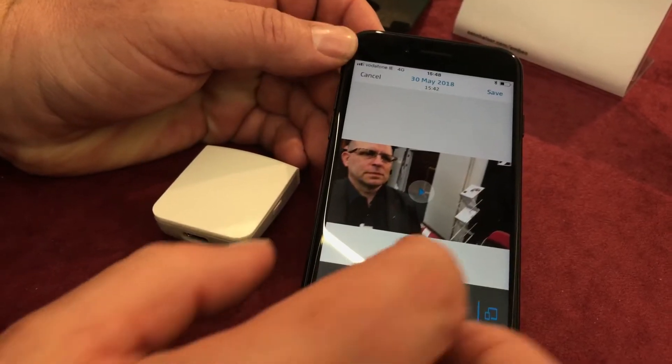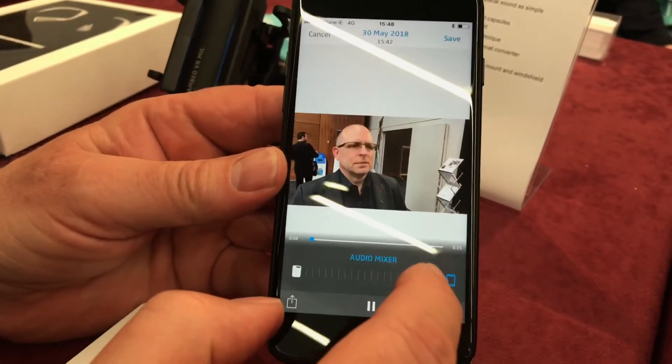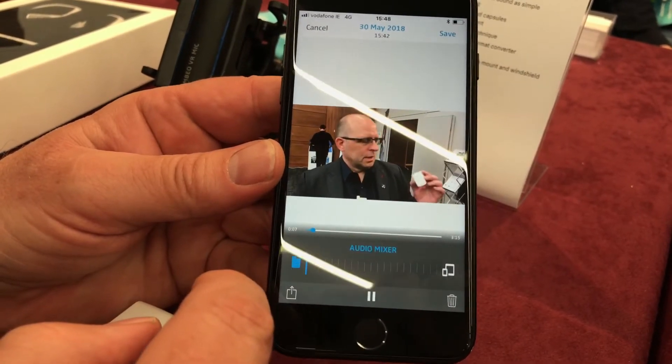While you're using this, you're still able to record audio onto the phone itself, so you have two tracks: the track recorded onto the phone and the track recorded from the Memory Mic. When you sync it up, you can actually mix between the two channels, so you get a nice balance between the two tracks you've recorded.